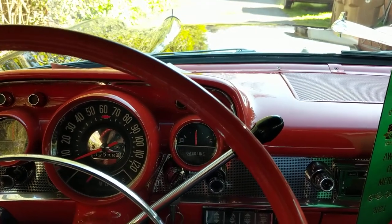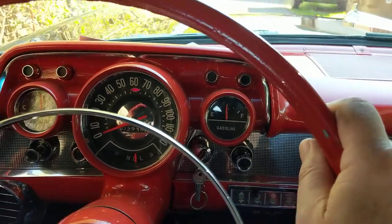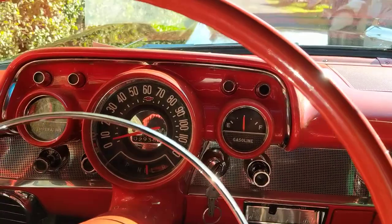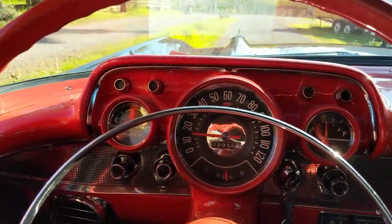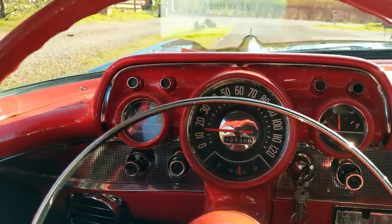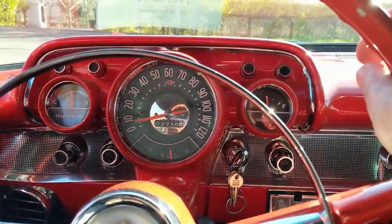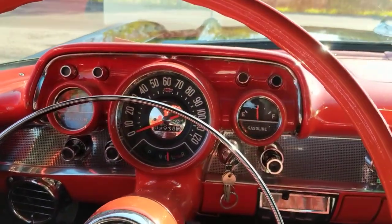I hope you like the 57 Chevy. I'm going to put it away now — not going to drive it out on the road. I got it nice and clean and I don't want to get it dirty, but I'll just head out the driveway. So there you go: 57 Chevy, Bel Air, Tudor hardtop. Thanks for watching.